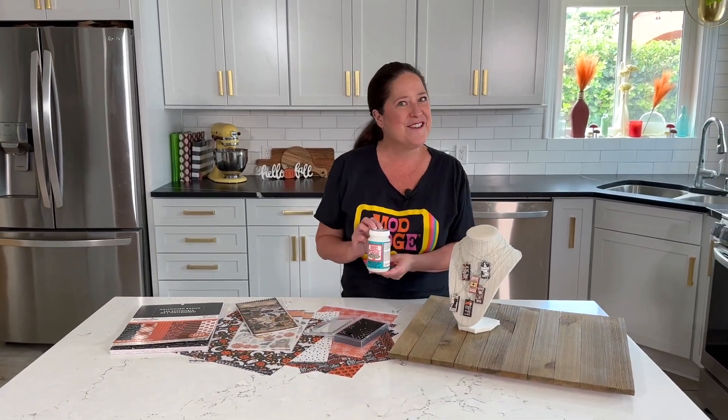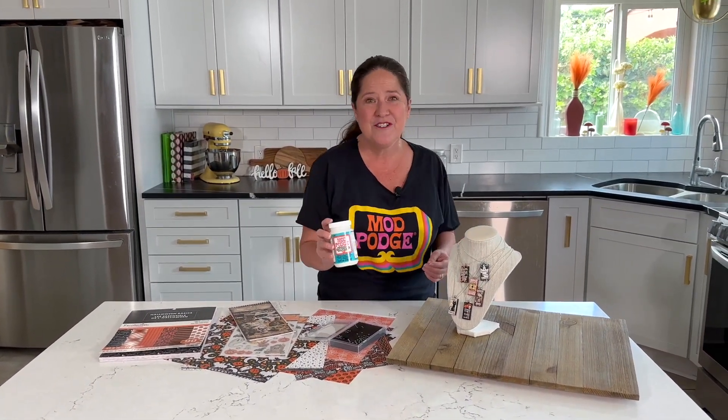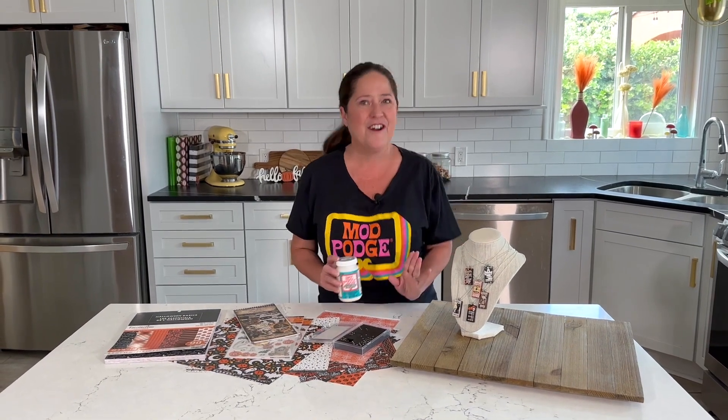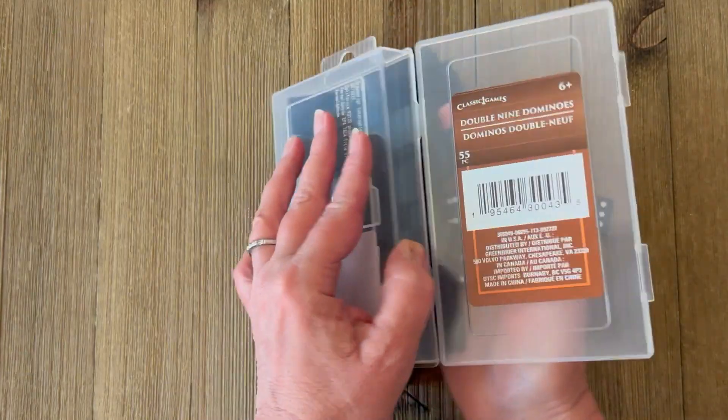We're just using a bale on the back of each domino, and I'm collaging all onto the top. Of course I'm using Mod Podge - the dishwasher safe formula - because I want these to be really durable. I'm adding some gems and all sorts of fun things to them, and they're so easy to make and so fun to wear.